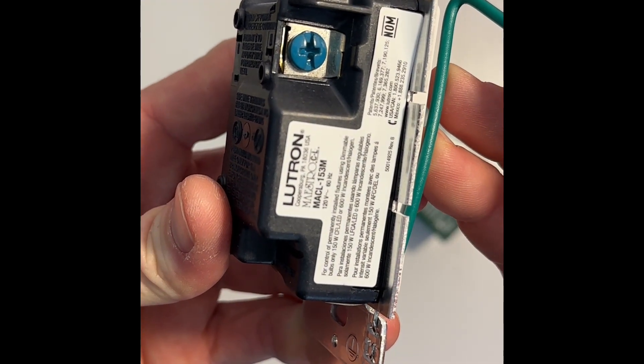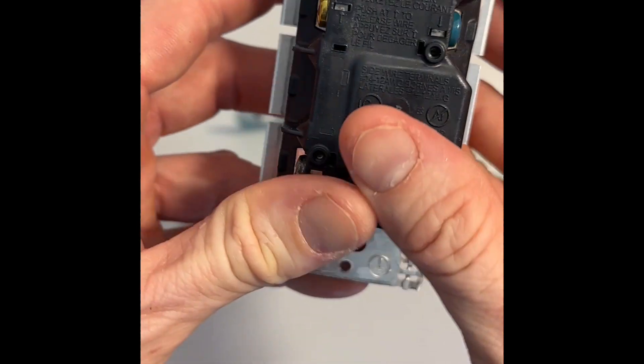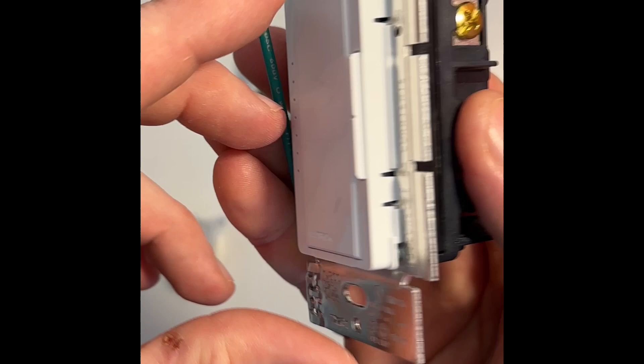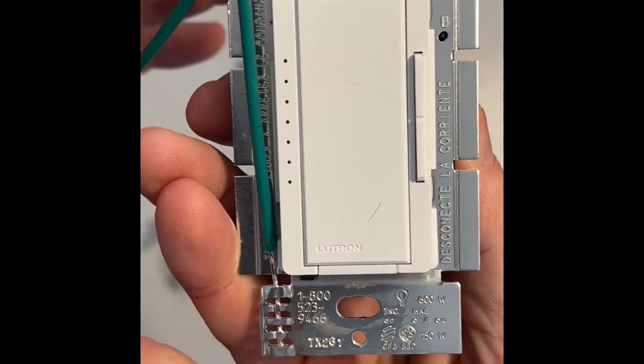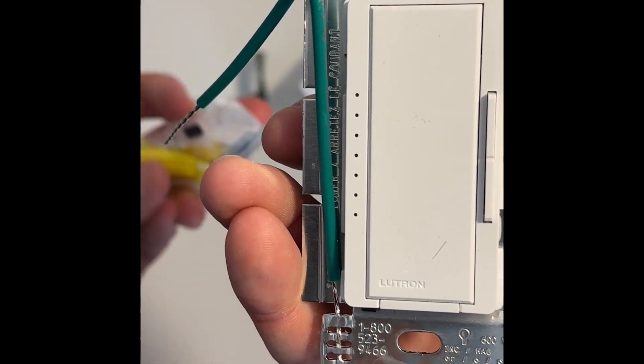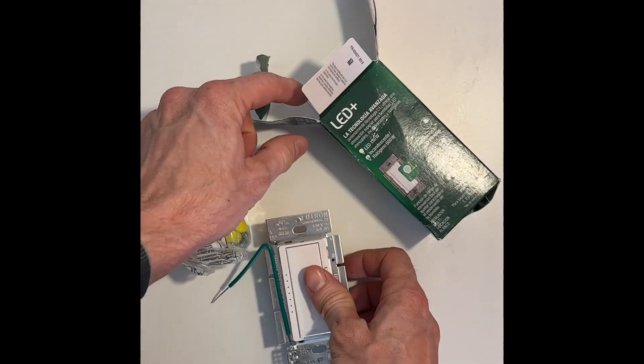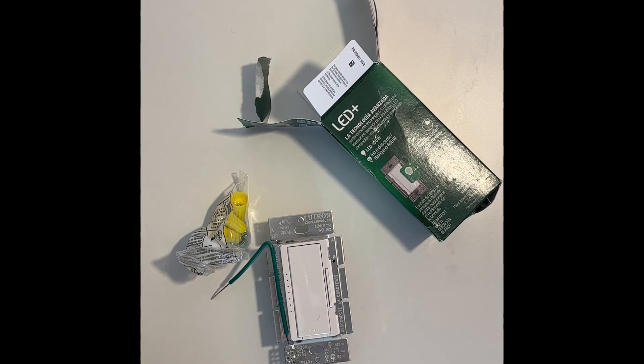Some of the switch boxes in the walls were very small spaces to shove this dimmer unit into — that's something you need to be aware of. What is great about this switch is that it's a three-way compatible switch, meaning one light works with two dimmers in a hallway, for example. I really like the look of these dimmer switches, and everyone — even my grandmother — can use it.